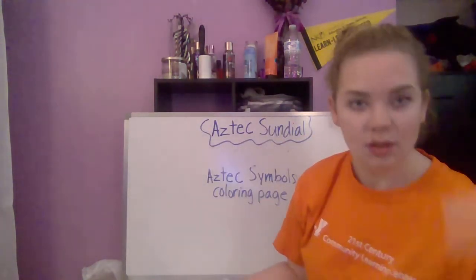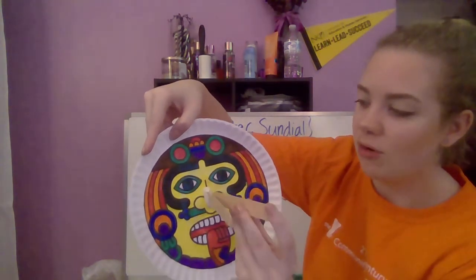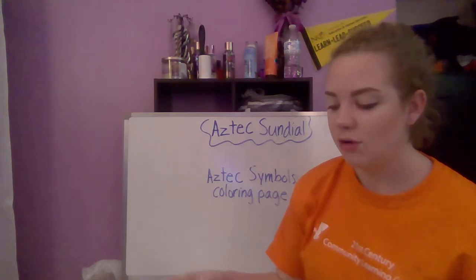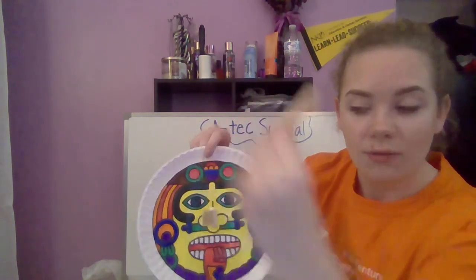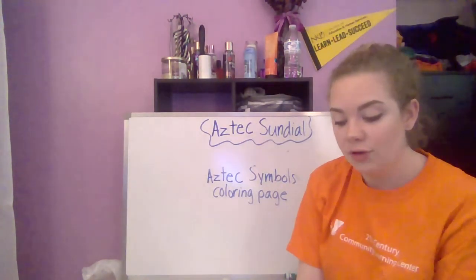Take your popsicle stick and place it vertically — vertically means the popsicle stick is going up and down. Mold the model magic around it to make sure it stays in place. If you place it horizontally it won't work. Horizontal goes side to side, vertical goes up and down — you want it vertical.